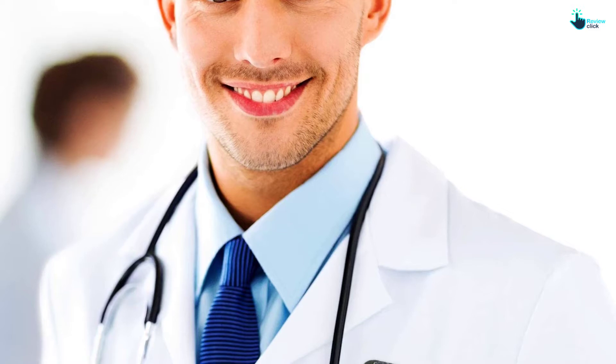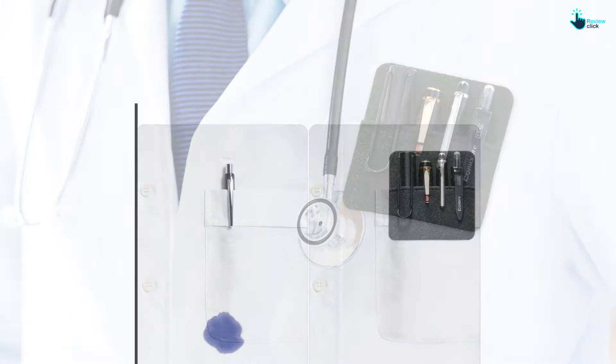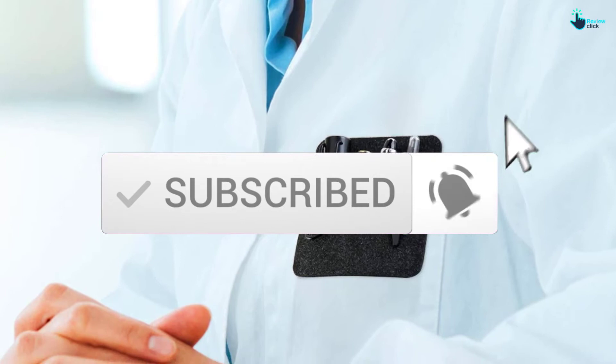Hey guys, in this video we're going to be checking out the top 5 best pocket protectors available on the market for their true quality. I made this list based on my personal opinion and hours of research, and have listed them based on popularity, quality, price, durability, user opinions and more. If you want to see more information and the updated price, you can check out the description below, and also make sure to subscribe for more reviews. Let's get started with the video.